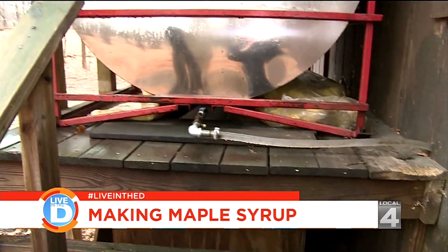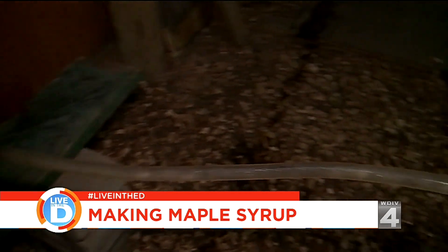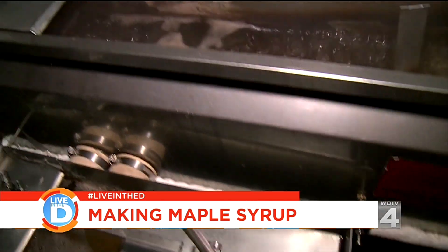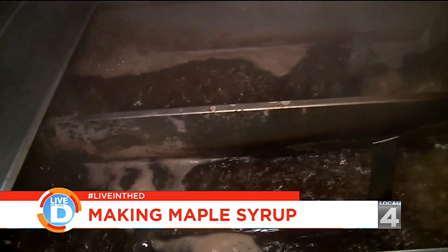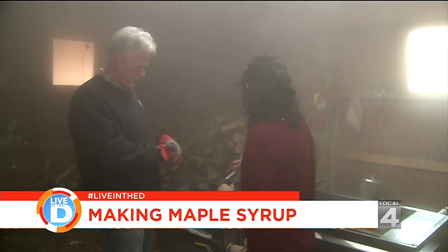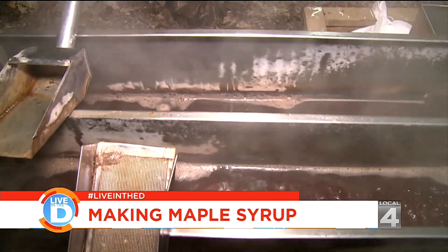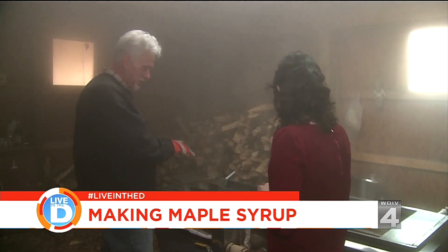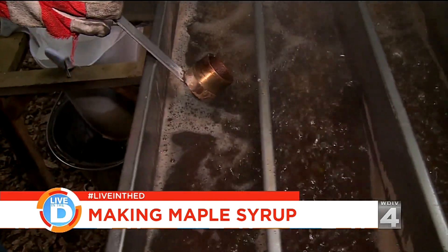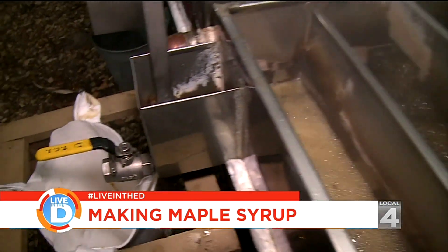We have a hose right here that connects to the tank. The sap runs through that hose constantly into this pan. There's a float box over there that controls the level of the sap. Each of these chambers in the pan are connected to each other, so as we move through the chambers it gets more and more concentrated. It's lighter over here and keeps getting darker as you go down — more dense as it boils. The very last chamber is plugged off from everything else; that's actually where the syrup is made.